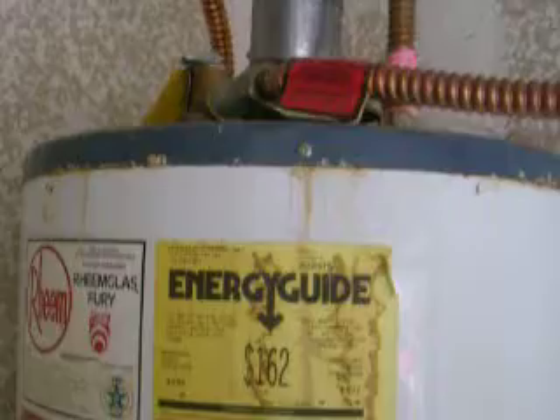We're going to recommend to the buyer that they have someone come out and evaluate that. Date code, serial number — it's an older water heater, but it still shouldn't be in this condition.